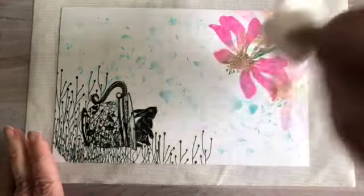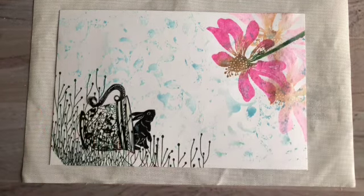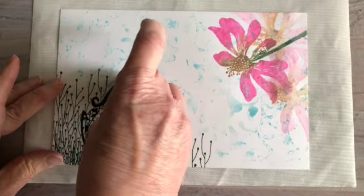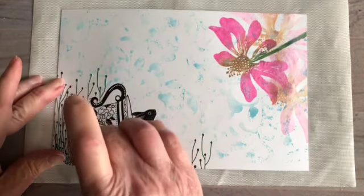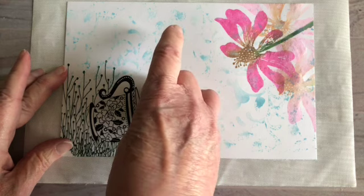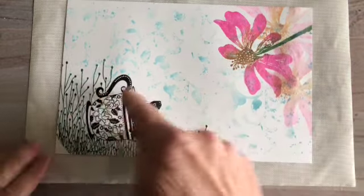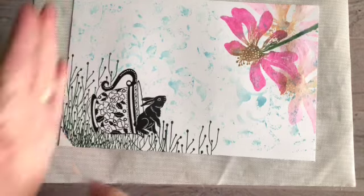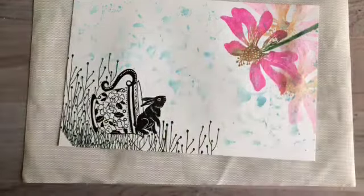Now I need to let that dry. I'm going to take off my masks — I don't want them to get too wet. Here's the reveal: there's our teapot, and now we'll reveal our little bunny. See, he looks like he's right inside that teapot — that's cool! I'm going to be coloring this and I'll crop it back a bit on this side. Some of the tape took off what I stamped, but I was going to trim it anyway.